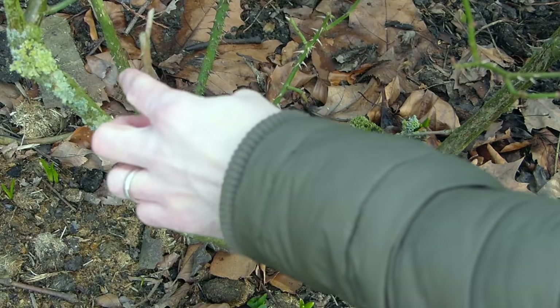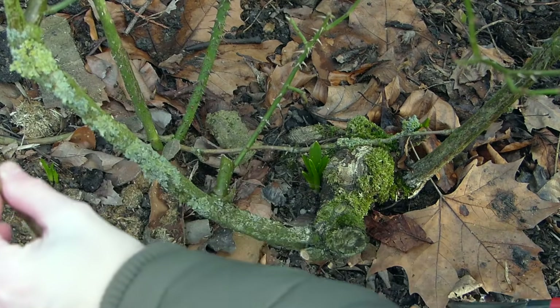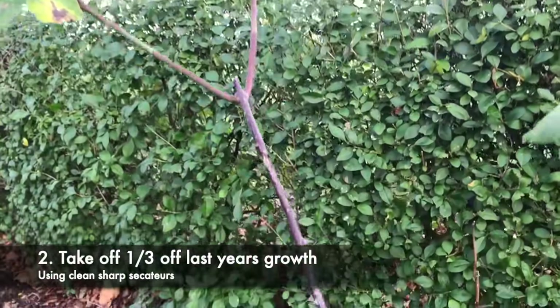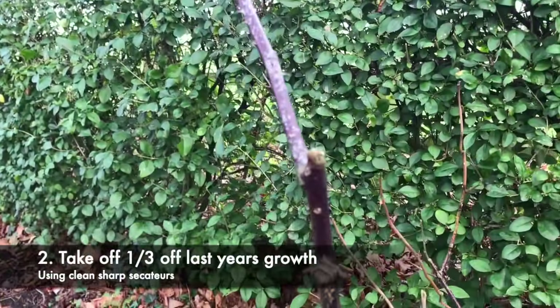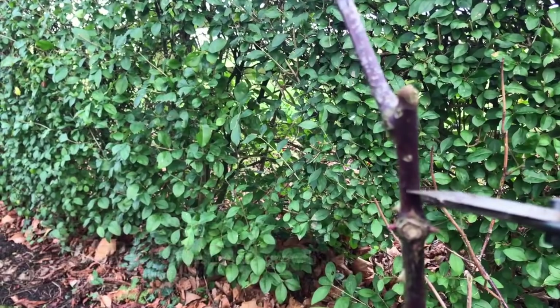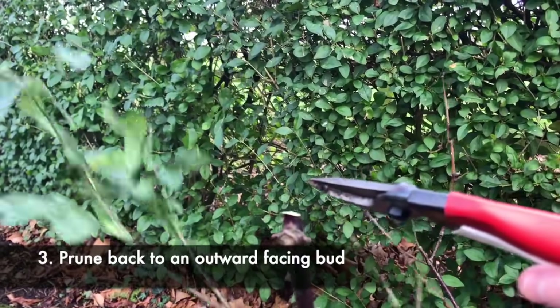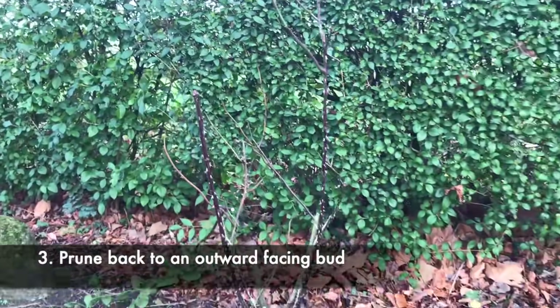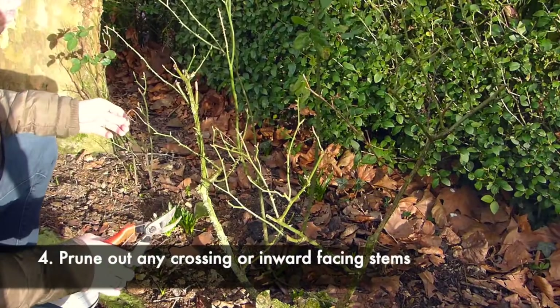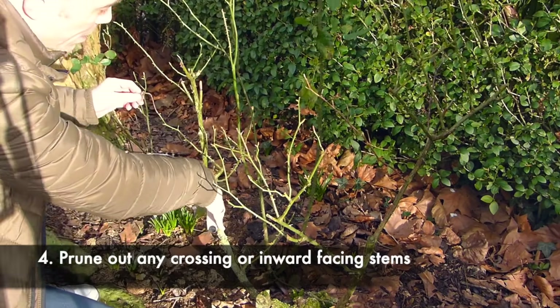This is a prime example of old wood, so I'm going to take that right the way back with a really sharp cut. This may look brutal, but if you follow me down here on this really leggy growth, you've got an outward-facing bud, so I'm going to nip it off there. Take a step back and you'll see the kind of height I've taken off, and anything that's crossing I'm also going to take out — this one here is just sending out growth into the middle, so I'm going to nip that off.